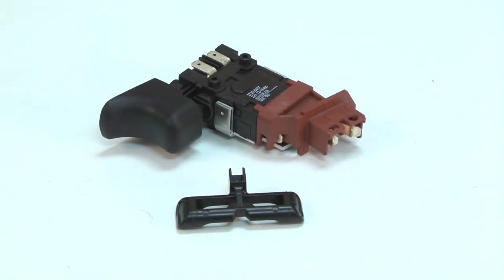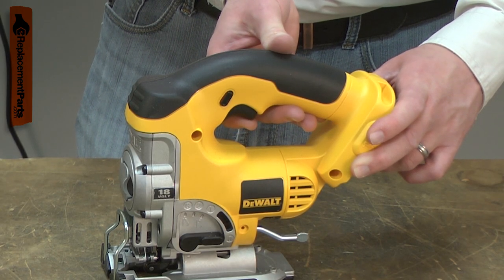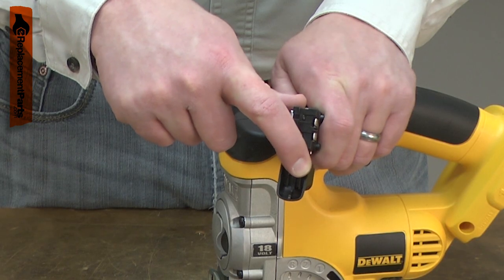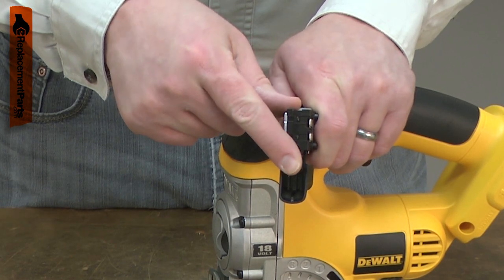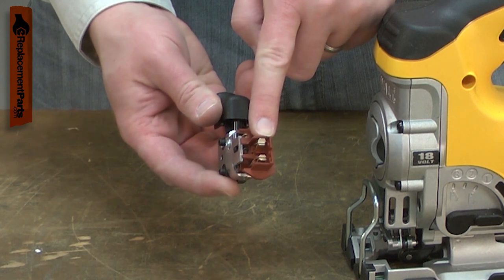The variable speed switch in your cordless tool performs several functions. First, it allows you to turn the tool on and off and adjust the motor speed. Second, it allows you to change the direction the motor rotates. And third, it has the contacts that the battery connects to.